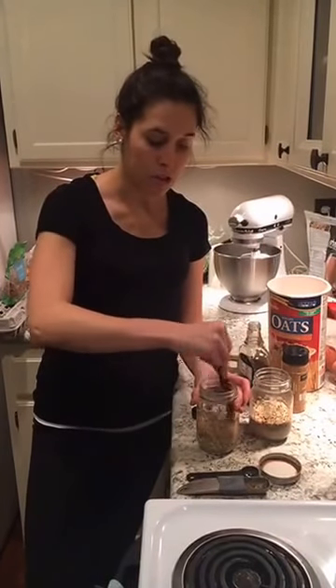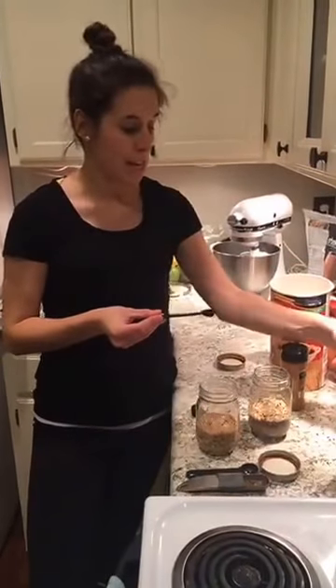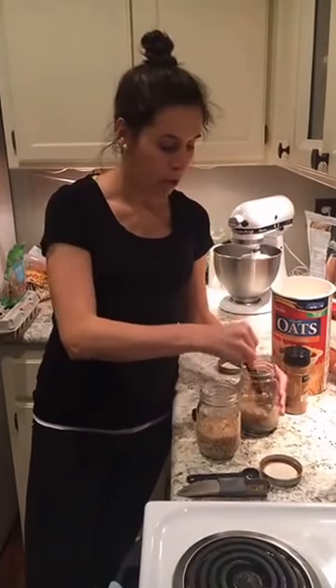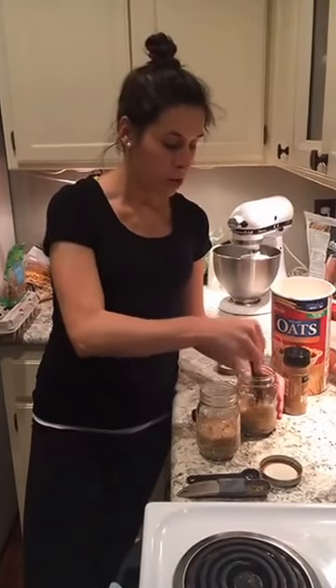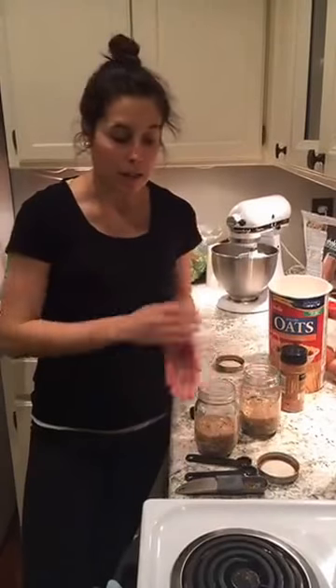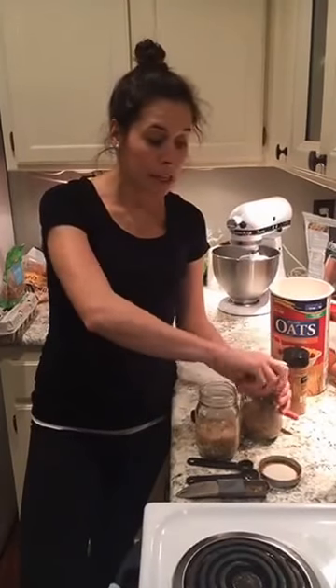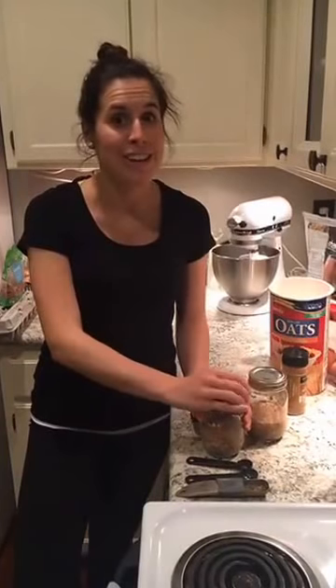I use mason jars for just about everything — for the overnight oats, as cups. I think that's just how I grew up; they don't break very easily and other cups just wouldn't last very long. These are just about ready to go. So those are my tips: I've got lunch packed, breakfast ready to go in the fridge, and my outfit set out for tomorrow and for my workout. That really sets me up for the day. Let's see if we can get out the door on time tomorrow morning. Hope you have a good night — I'll talk to you soon.